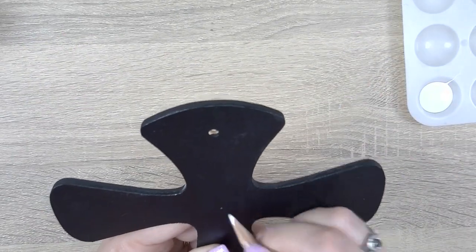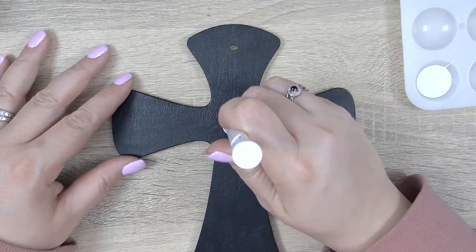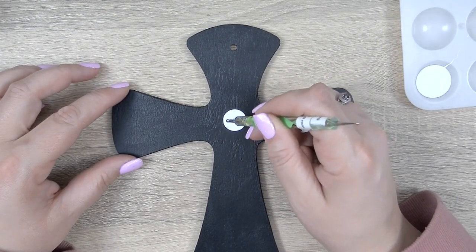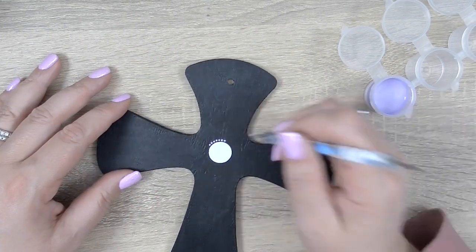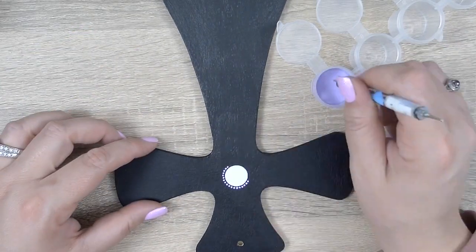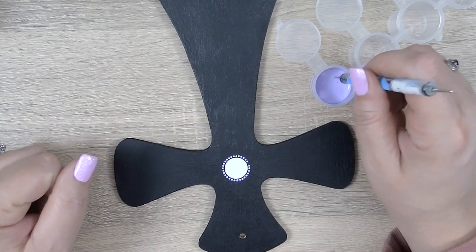Now that the base coat and varnish are dry I'm gonna use a chalk pencil to eyeball the center of the cross and give myself a little guide for my center dot. Using white paint and the 13.0 white rod I'm gonna drop that center dot and make sure to smooth it out. I mix some white and purple paint together to get this really pretty light purple and I'm gonna use the 1.0 millimeter blue stylus to drop some super small dots around the center dot and just give it a really pretty trim.